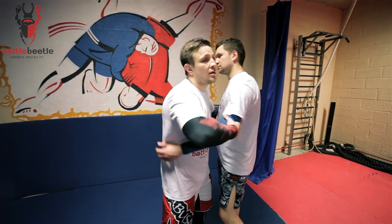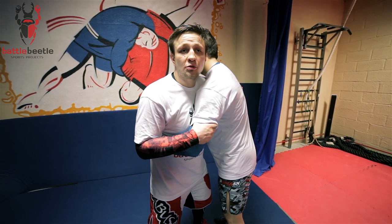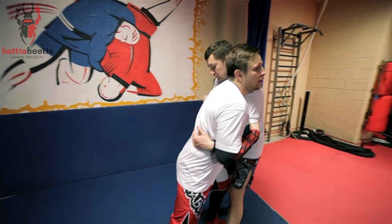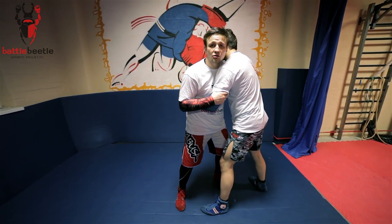Once I'm in the clinch, I start to push him, making him back up. Sergei feels my pressure and starts to push me back, and that's exactly what I want in this situation to secure a lateral drop.